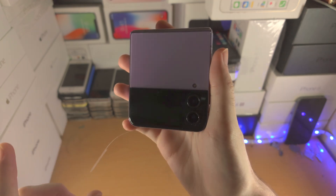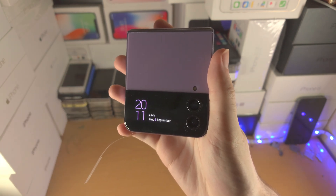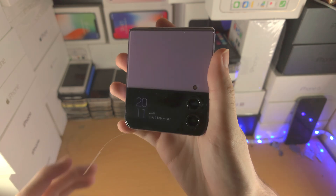This does not exist on Z Flip 2 and older. If you double tap, you'll be brought to the full cover screen view where you're going to see the same information.